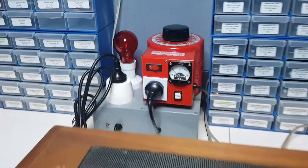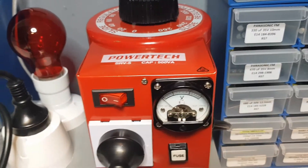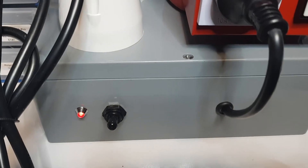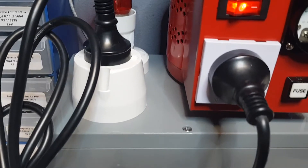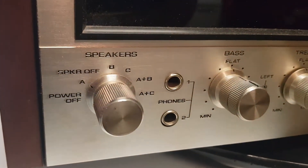We have the Variac set to 240 volts, which is what we want for this amp. We power up, and you can see the standby light on the dim bulb tester is on, ready to supply power via the cord to the amplifier. The amplifier itself is in the switched on mode.